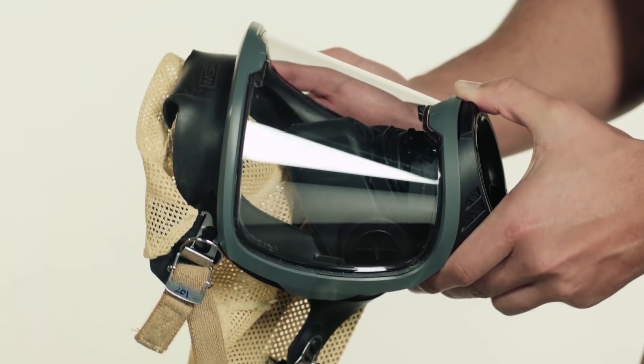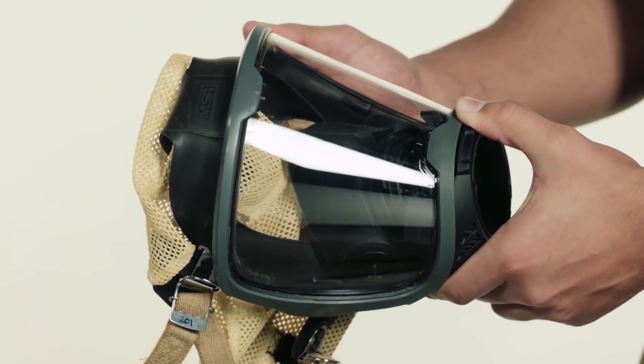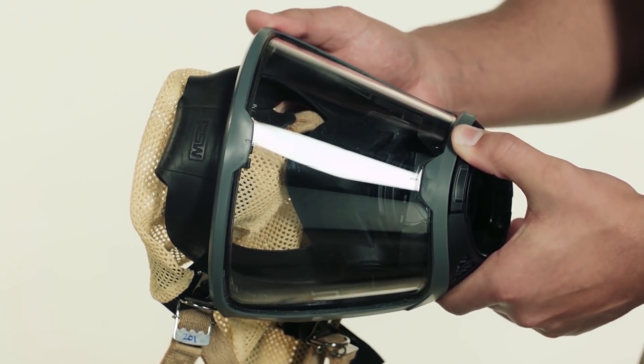If the SCBA is heavily soiled, clean with a mild soap solution and a damp sponge or a soft bristle brush. Inspect the entire SCBA as it is reassembled. Typically, only the face piece requires cleaning and disinfection after each use.